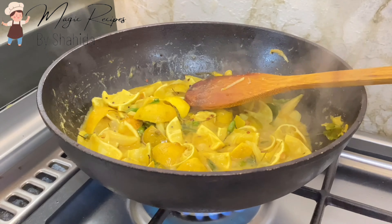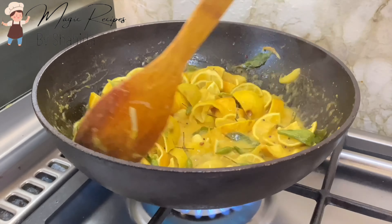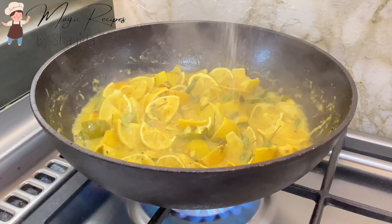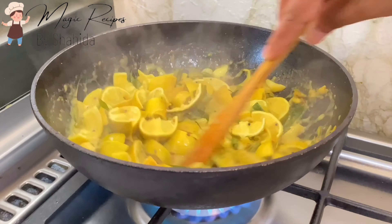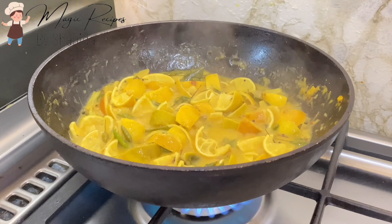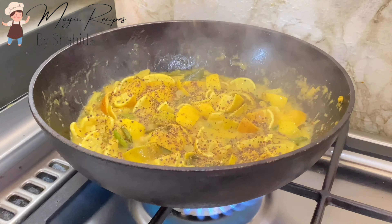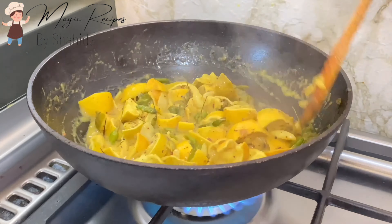We are ready to get a taste. Make a pot and add a small teaspoon. Put a bit of salt in a small amount. I will show you a little bit of salt as well.